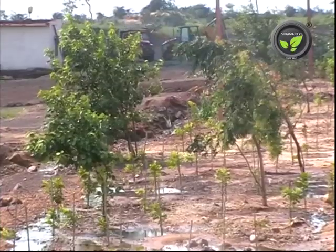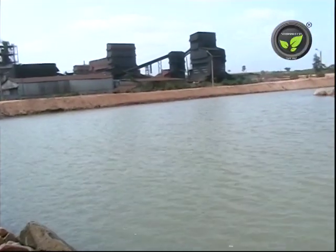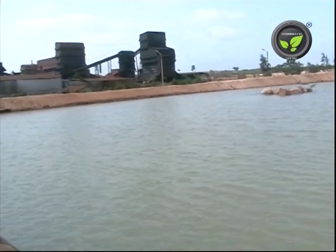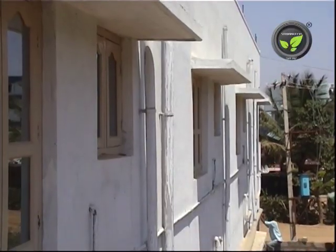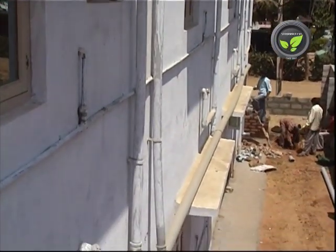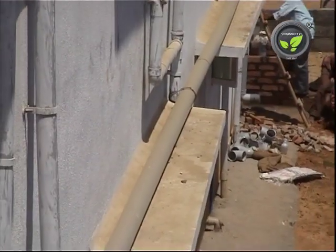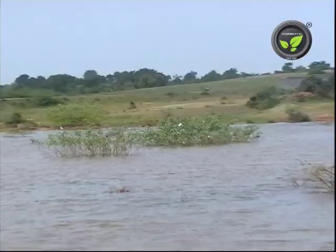They took up afforestation in fallow lands. This industry has become a model for other industries because of its water conservation efforts. This farmer has adopted roof water harvesting structures for this big building. Roof water along with the runoff water on the farm is fed to the borewell.